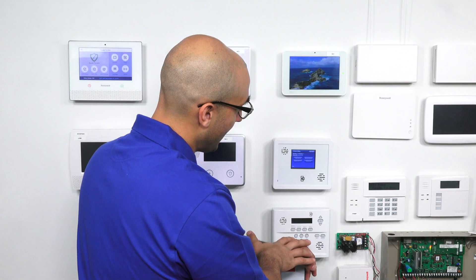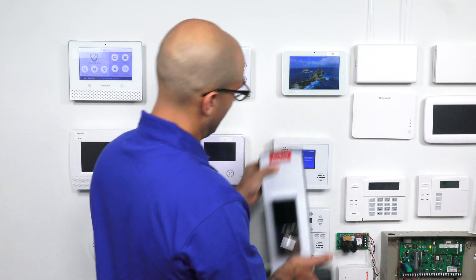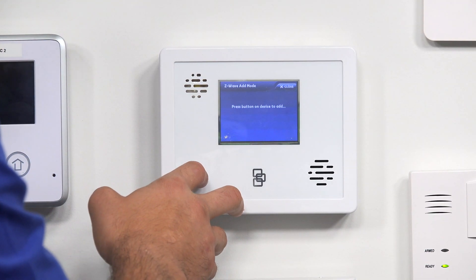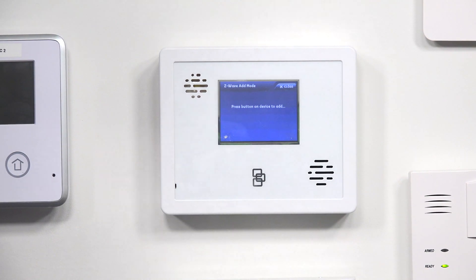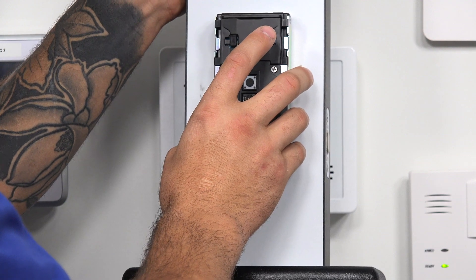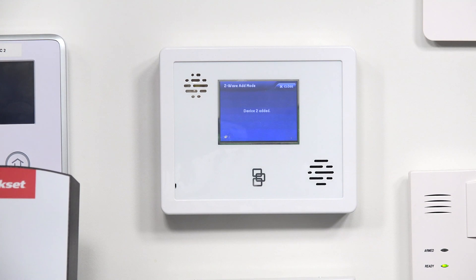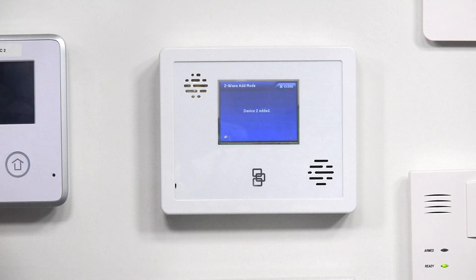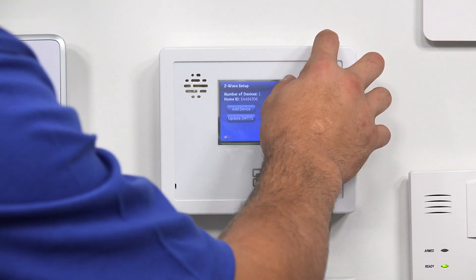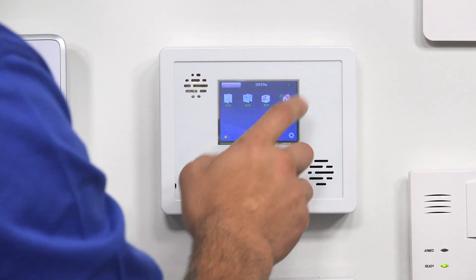We don't have anything in the panel right now. I'm going to enroll this door lock — this Kwikset door lock right here. After I take the cover off, I'm going to click Add Device. And now the system is in Z-Wave learning mode. So I pick up my Z-Wave device and I'm going to click the Learn button, and as you can see, it just added it to the system. I'm going to go ahead and click Close.